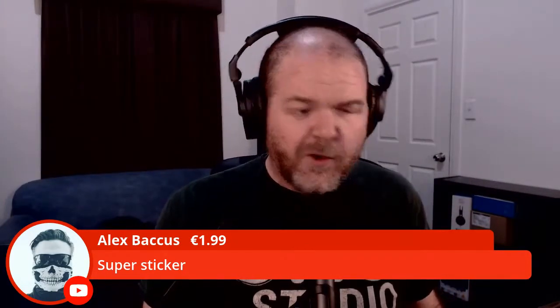Thank you to Alex Backers for the super sticker on YouTube. A huge thank you to everyone who supports the channel. My new Sennheiser HD 280 Pros were completely funded by one month of Patreon contributions — I can't tell you how much I appreciate that. If you're watching, sharing, liking, subscribing — thank you very much. If you have a final question, put the word QUESTION in your comment.